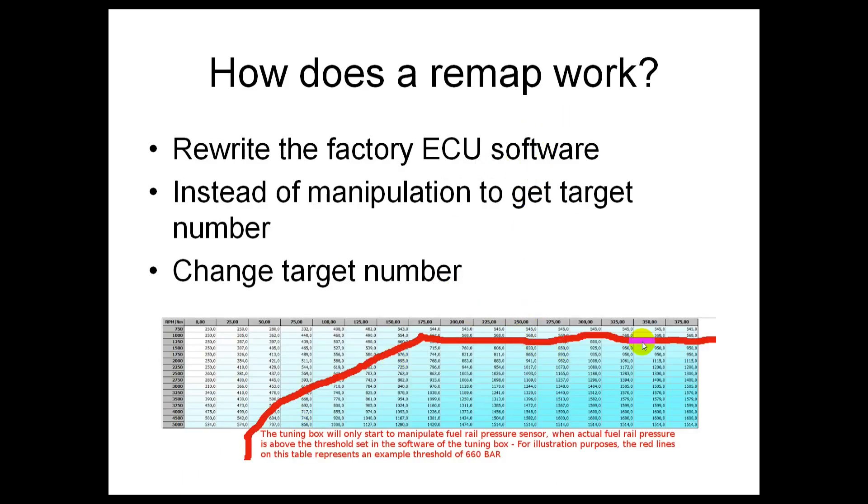So how does a remap work? Like I said, it goes in and remaps the tables in the car's factory ECU. The ECU will have many of these maps for different things. So imagine this was for boost pressure — and in the cell it says 0.7. With a custom remap, this value would have been changed from 0.7 to 0.9. There's no manipulation required; the ECU will just make 0.9. The end result of the tuning box and the remap is exactly the same — they both get the engine to increase boost pressure by 0.2 — but they do it in different ways.